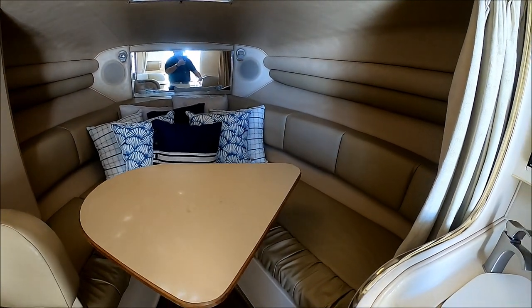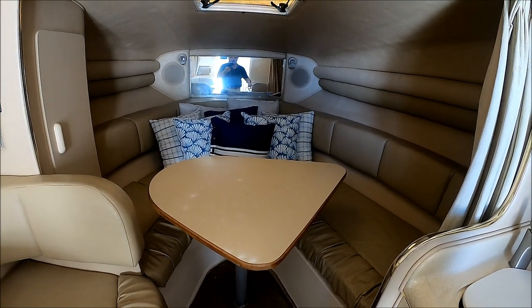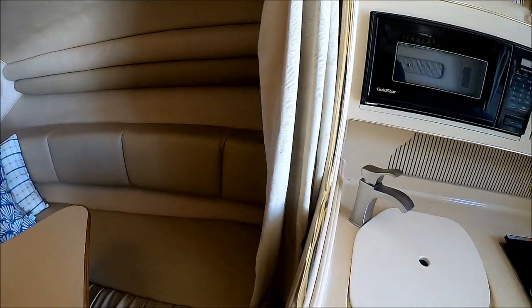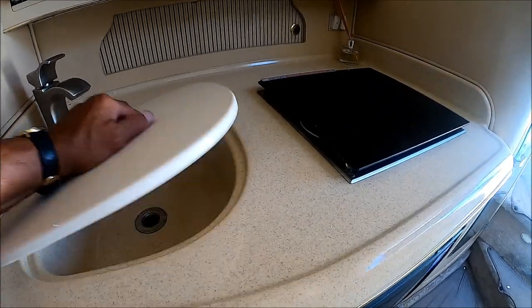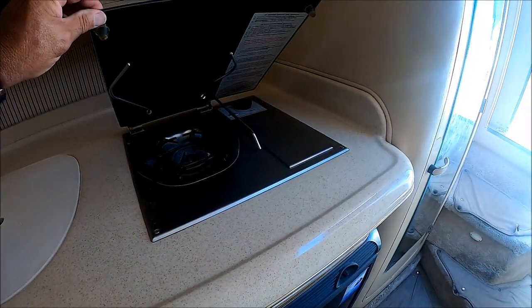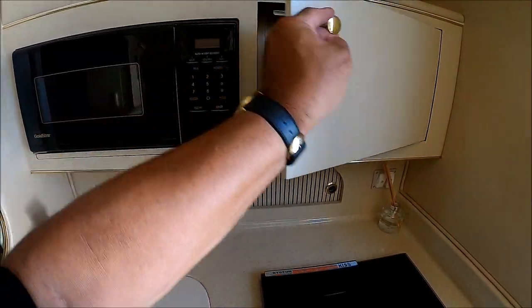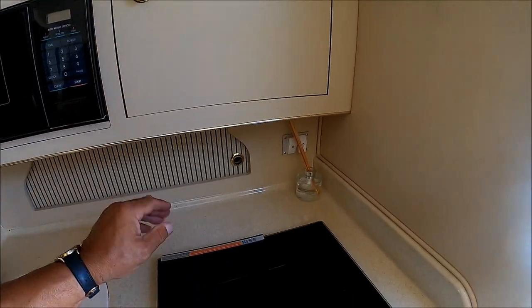We have a dinette, and again this can be lowered and it creates another sleeping area. With a privacy curtain right there, we've got upgraded ultra-leather upholstery. The whole air-conditioned interior is vinyl lined so she's easy to care for and easy to clean. As we circle around we've got our formed-in fiberglass galley right here — Corian-style countertop, formed-in sink, and a faucet.